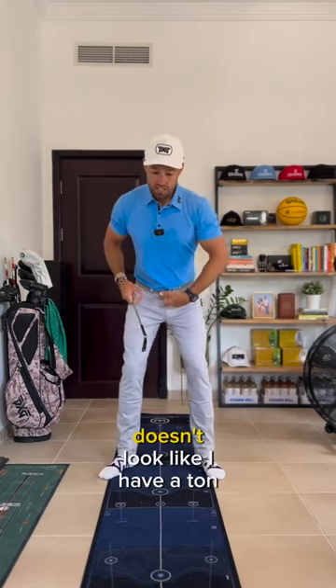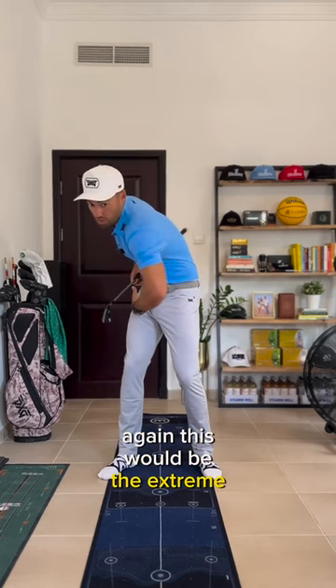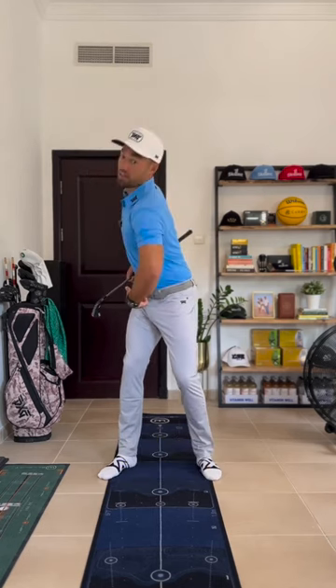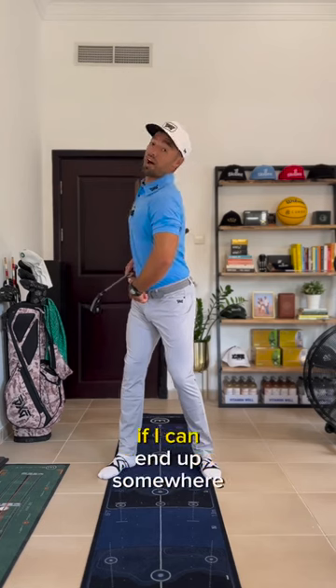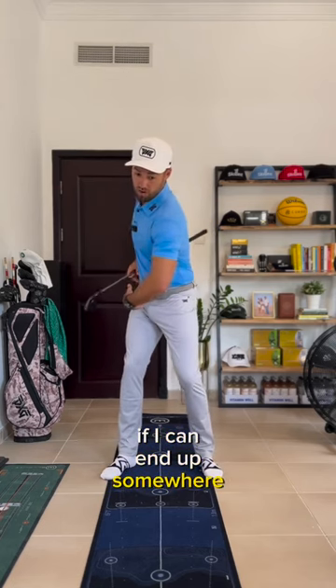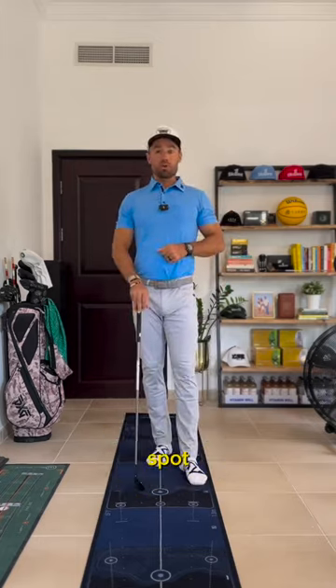If it doesn't look like I have a ton of arch in my spine — this would be the extreme of being in flexion, and this is going to be the extreme of overextension. So if I can end up somewhere in between those two extremes, we're going to be right in our sweet spot.